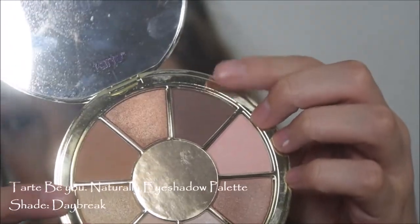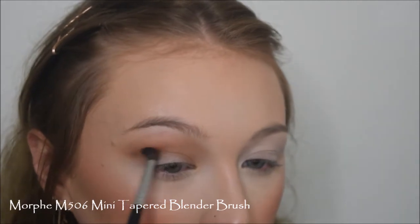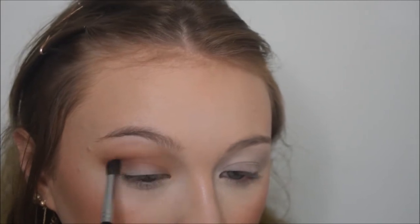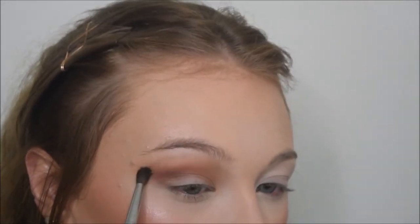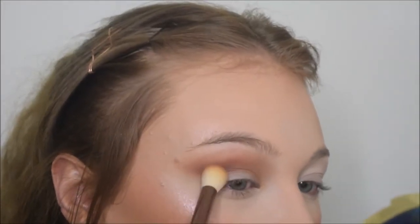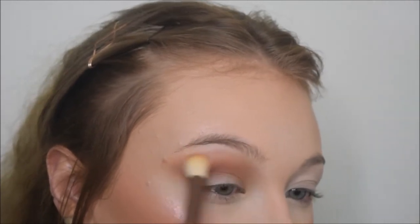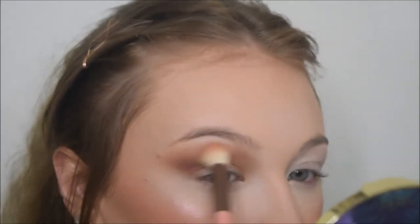Now we're going to deepen the crease a little bit with the shade called Daybreak, the dark brown color. I'm taking this on a little mini tapered brush from Morphe and just working this into the crease area. I'm being really light handed with this and taking my time because this shade is extremely pigmented, so I don't want to get too much on the brush at one time. One thing I love about this little Morphe brush is that it blends as you place the color down. Once I've done everything I can with that brush, I go back in with the bigger Luxie brush with a little bit more of the medium brown shade to blend out the edges. I keep repeating this process until I'm satisfied, making the two shades super seamless and making sure they mesh together really well.